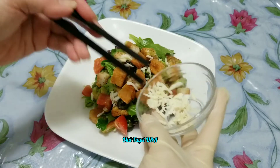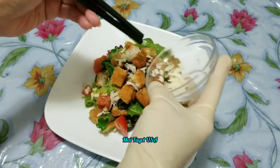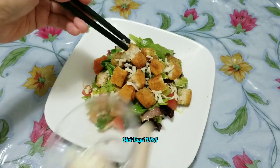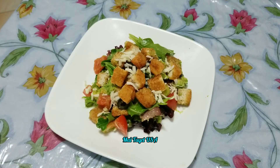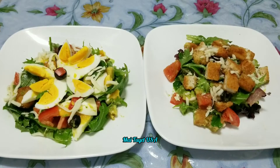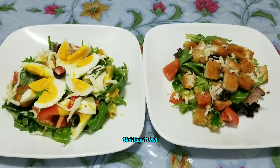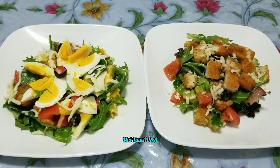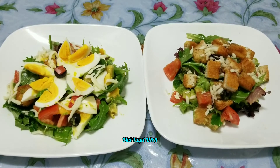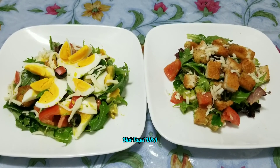Các bạn bây giờ mình bỏ 1 chút phô mai lên ha. Chỉ sau 10 phút mình hoàn thành 2 món xà lách trộn. Các bạn nhìn thấy có ngon không? 2 món xà lách trộn của mình đã làm xong rồi nè. Bây giờ mình kết thúc video tại đây nha. Chúc các bạn làm thành công. Nếu các bạn thấy video hay thích thì nhớ like và subscribe và chia sẻ cho mọi người cùng xem. Cảm ơn các bạn rất nhiều. Chúc các bạn có 1 ngày mới vui vẻ. Bye bye!